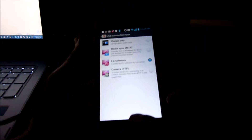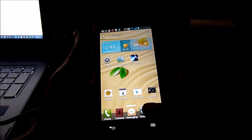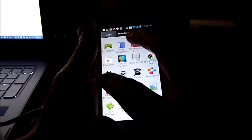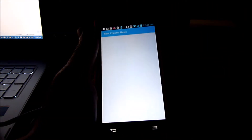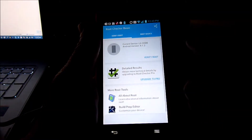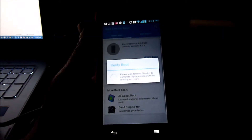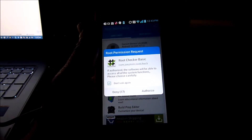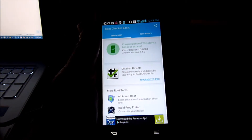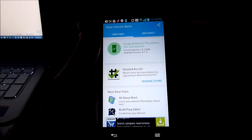Okay, let's look at the phone — we rooted it! Open Root Checker, tap Verify Root, and authorize. Congratulations, this device has root access. That is nice, so we're done.